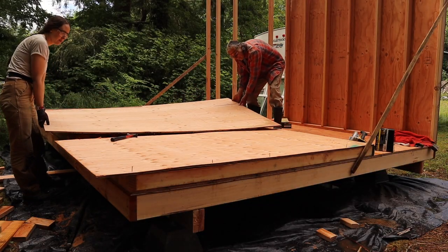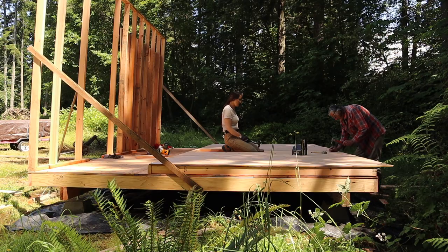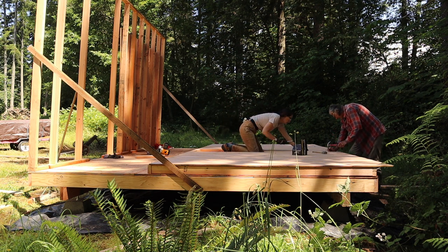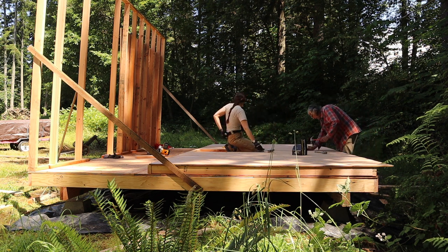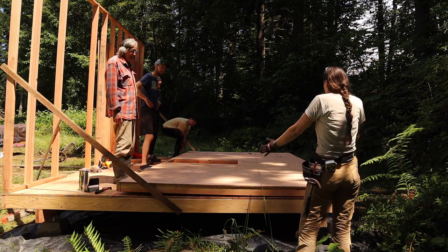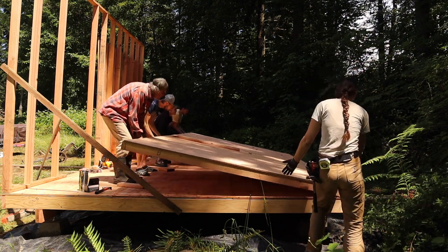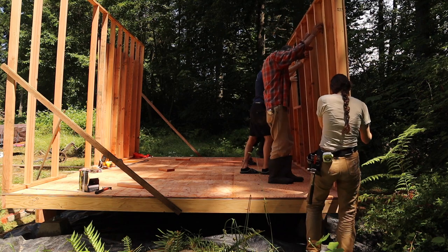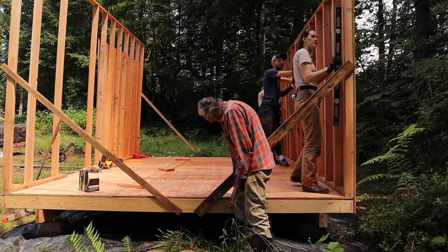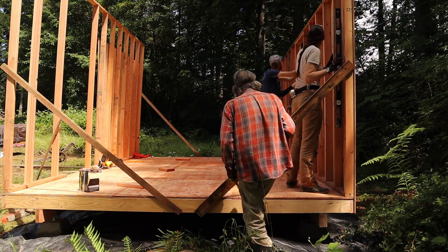I nailed the sheathing down and then my dad used the saw to cut out the hole for the window opening. There's a lot more nailing to nail down all the plywood on the sides — a nail every 16 inches or so. My brother and his wife showed up at just the right time to help us lift the back wall up. This one was a lot heavier since it had so much more plywood on it. We braced it so it wouldn't topple over, made sure it was level, and nailed it down onto the floor.